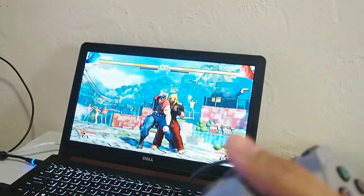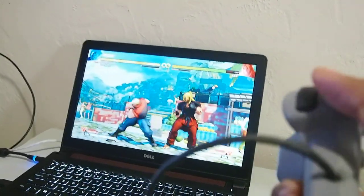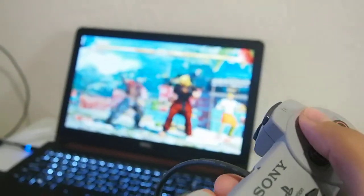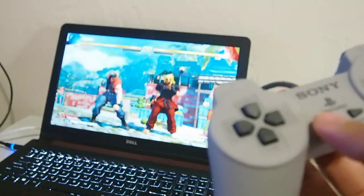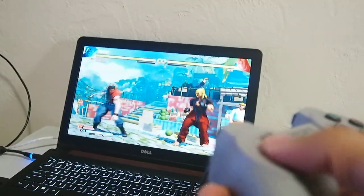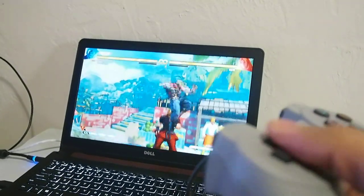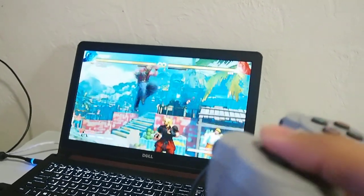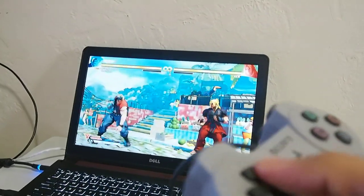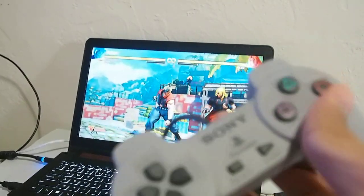You get two USB controllers. You can use this for retro games with just proper configuration, and all the buttons work. We're still missing analogs, but if you're playing simple games — or even not-so-simple games like this one — as long as you don't need precision aiming or something like that, this is still a good deal.